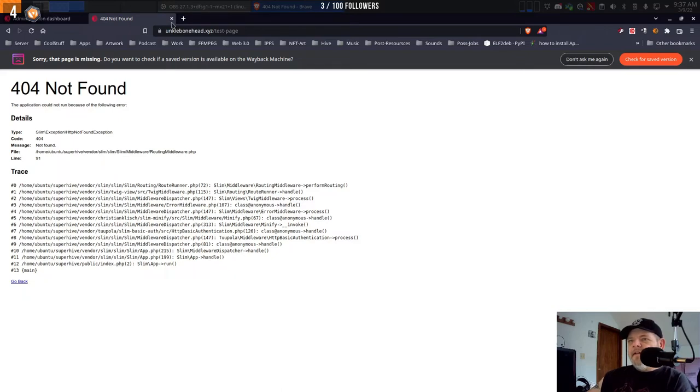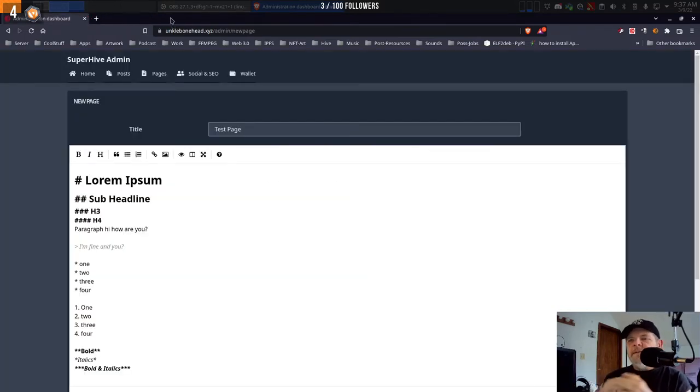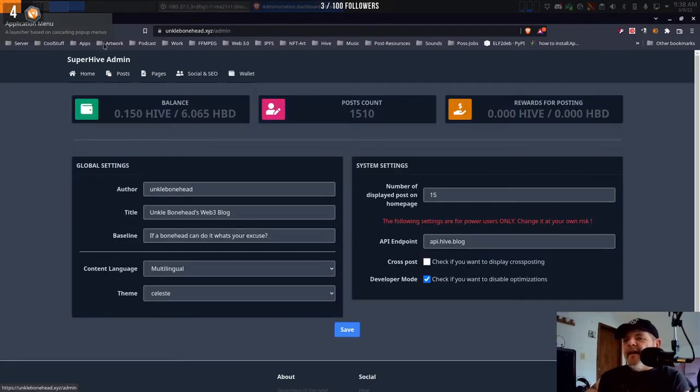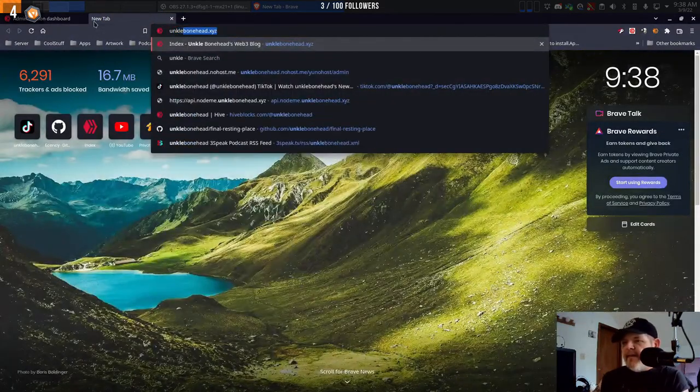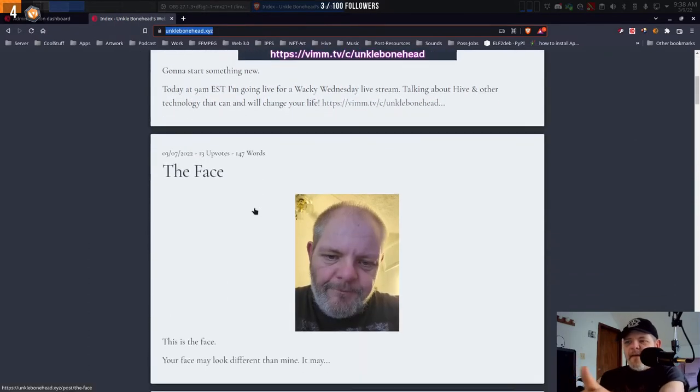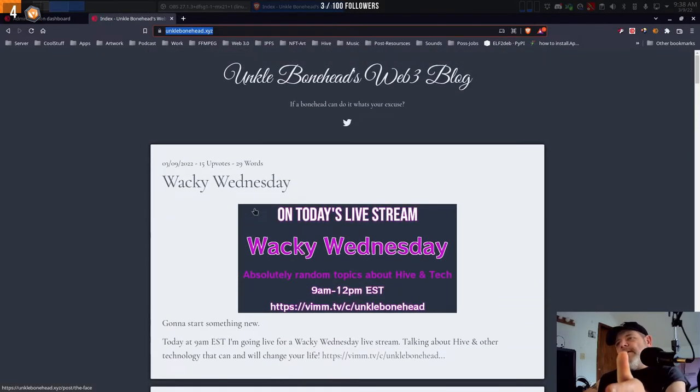It's frustrating, but it's new — I don't expect it to be perfect and I don't expect anybody to think it would be. But still, how freaking awesome is this? You can have your own blog at a URL like unclebonehead.xyz and it's my Hive account. So I can post on Ecency or PeakD or Three Speak and it shows up here.